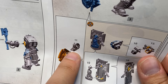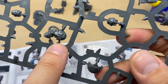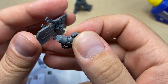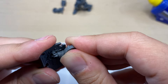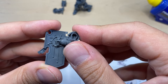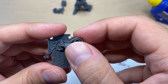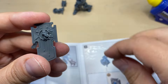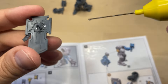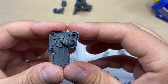Now we need to assemble the hand and the shield. Hand 11 is our right hand, and we need to combine it with the shield. There is a very well-defined position for this hand — you cannot really mess it up, due to the lock we talked about previously. I'm gonna put some glue here and on the hand — that should be enough. And that is gonna be our hand.